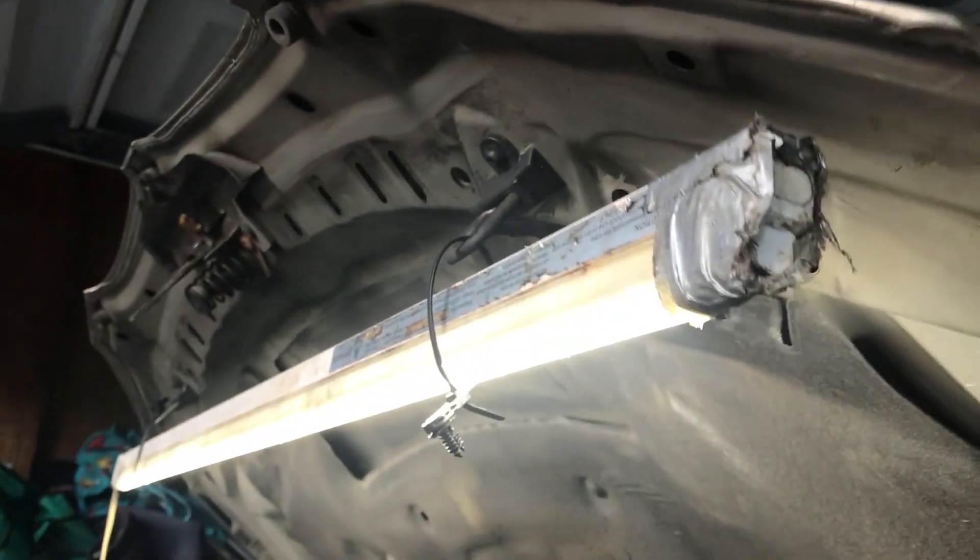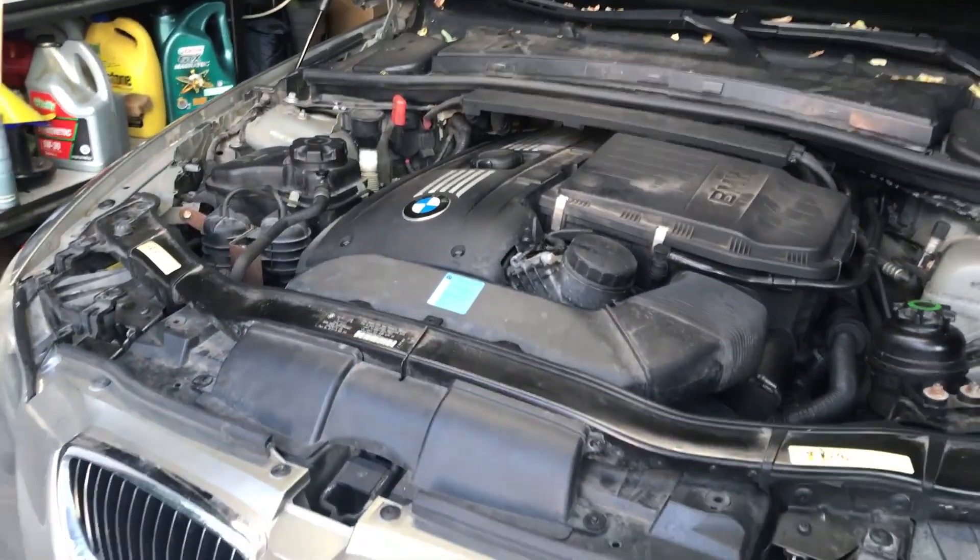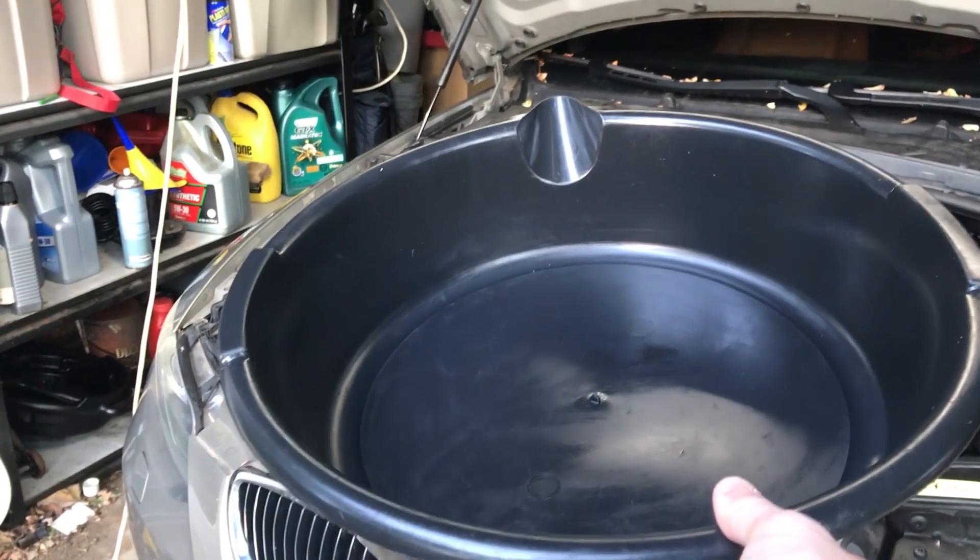First we'll be mounting this light up here — kind of cool, just zip ties, goes right in. Gives us some nice light to work on it. We're throwing a pan underneath to collect the coolant.